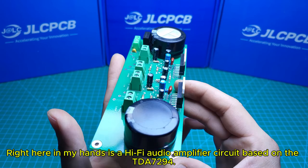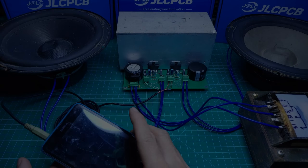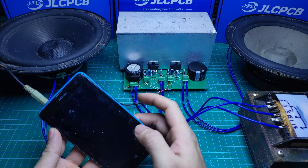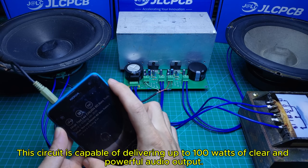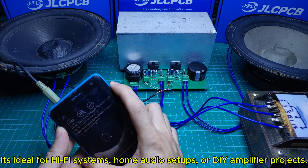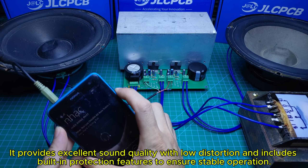Right here in my hands is a Hi-Fi audio amplifier circuit based on the TDA794. This circuit is capable of delivering up to 100 watts of clear and powerful audio output. It's ideal for Hi-Fi systems, home audio setups, or DIY amplifier projects. It provides excellent sound quality with low distortion and includes built-in protection features to ensure stable operation.